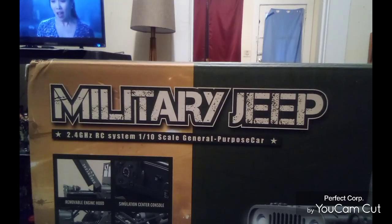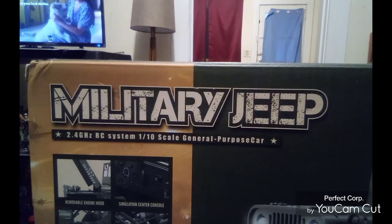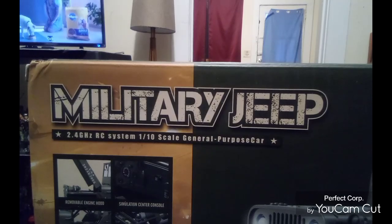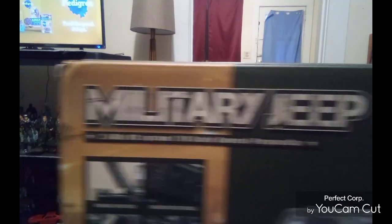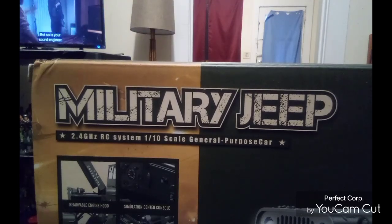Hello everyone, this is HM, welcome back to my channel. This time we're going to do another review on another RC vehicle. The RC vehicle we're going to review is, as you can see right in front of the box, a military jeep.